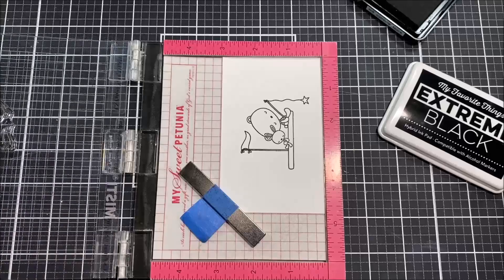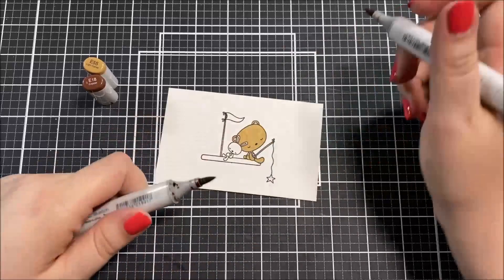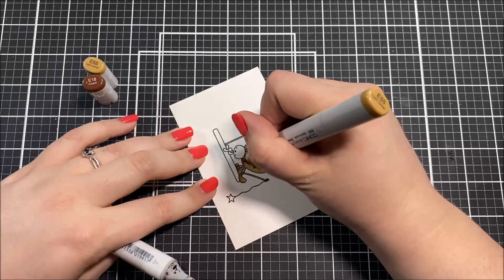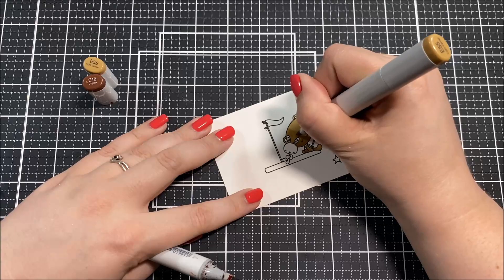I set that background aside to dry and I'm moving on to my coloring now. I picked out an image from the Thank My Lucky Stars stamp set and stamped it with a Copic-friendly black ink using the Misti tool onto some Neenah Classic Crest Solar White cardstock. I'm going to be coloring this with my Copic markers, so I have the marker caps set off to the side so you can see all of the colors I'm using.